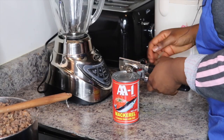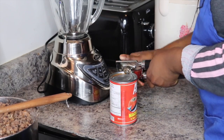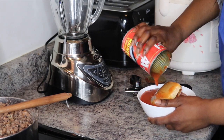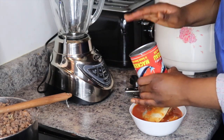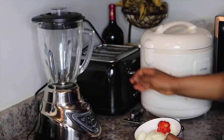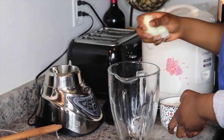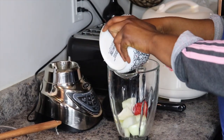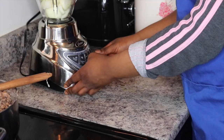Meanwhile I'm gonna open my can of Jack mackerel. I do not have an electric can opener — just use the manual one. I pour it into a bowl because I hate when it's time to add something and you're scrambling to open the can — we don't have time for that. I also have some chopped onion and scotch bonnet pepper that I'm gonna drop in the blender with a little bit of water and blend.